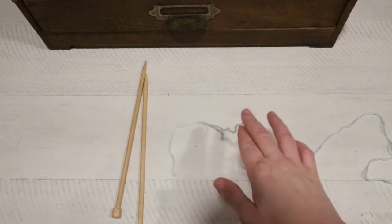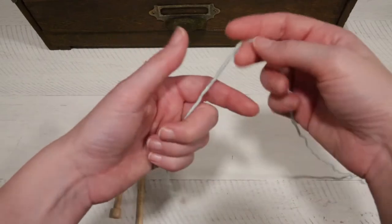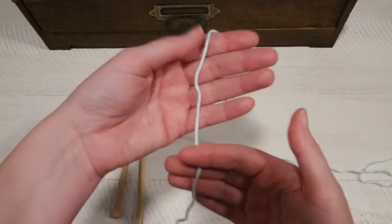The first thing you're going to need to know how to do is make a slip knot, because the first stitch in your project is going to be made with a slip knot.